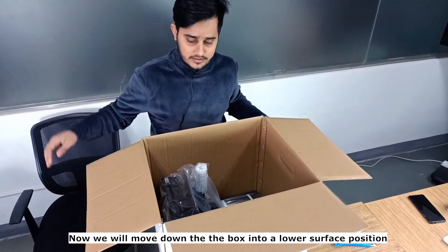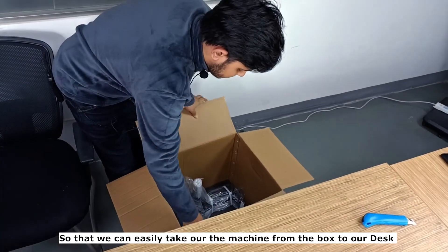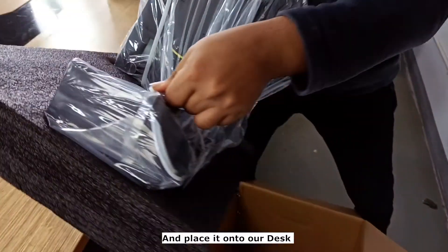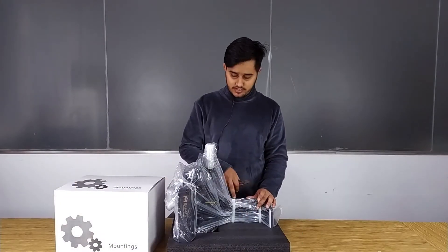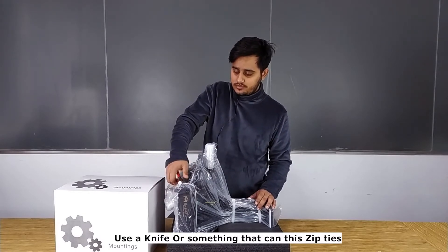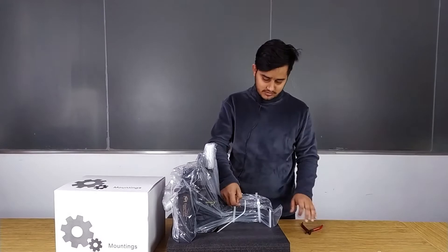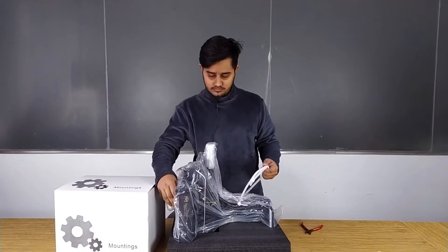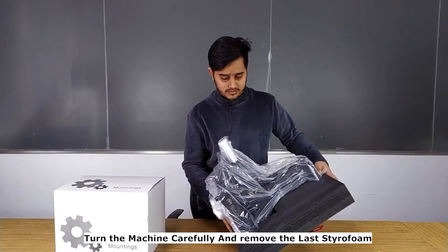Now we will take out the box onto a lower flat surface so that we can easily take the machine from the box to our desk. As you can see, I hold the two zip ties and lift up the machine and place it on the desk. Now we will cut these three zip ties and open the polythene bag — use a knife or something that can cut the zip ties. Open the polythene bag and then lift it like this.